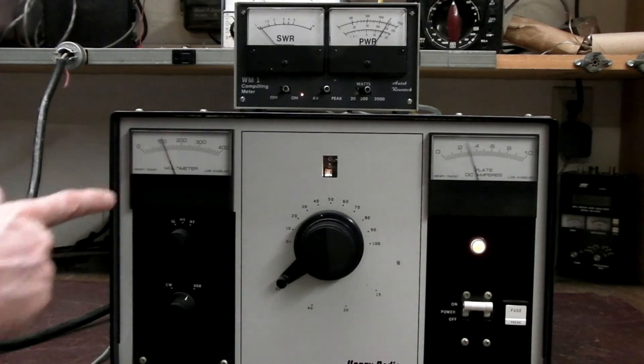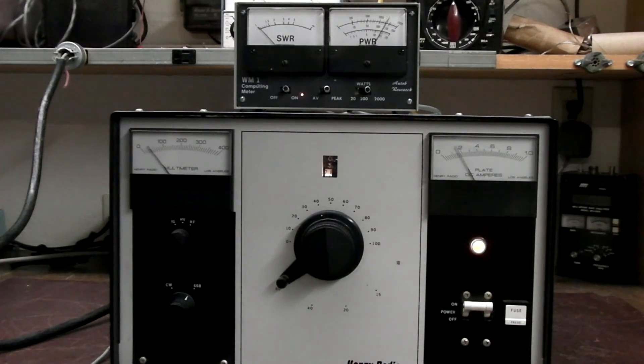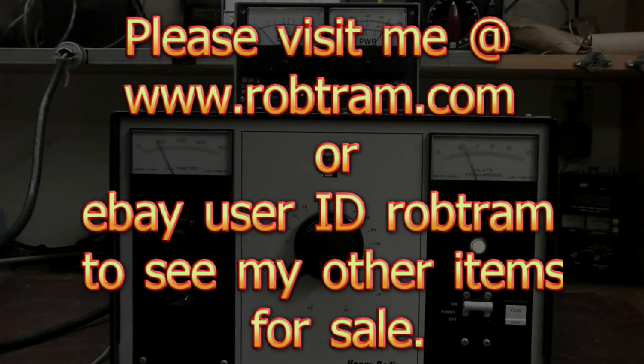The Henry Radio 2KD5. Thank you, and have a great day.